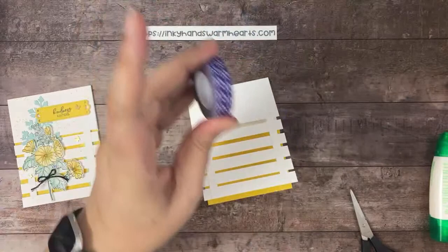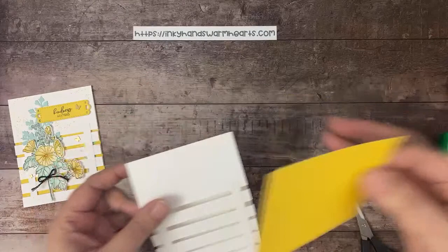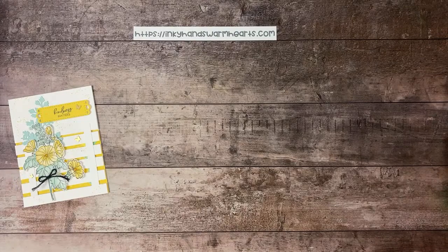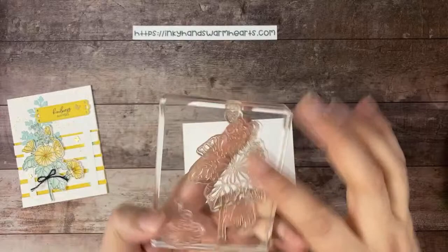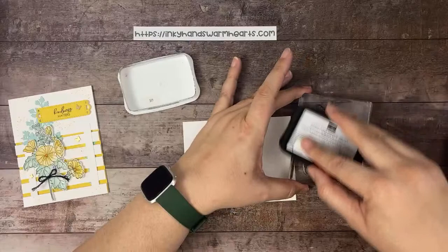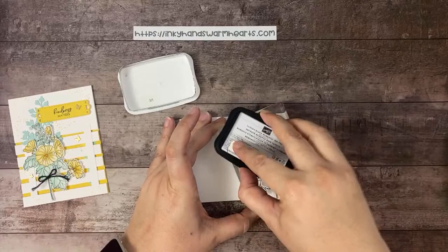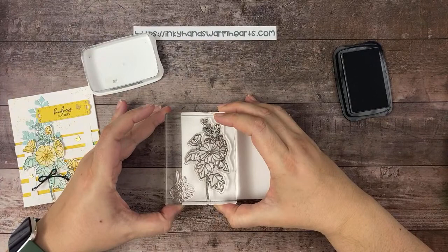Let's get our other parts and pieces ready for this card. I'll move the low-tack tape — I'll link to this tape in the description so you can get some if you want. We're going to grab our regular Basic White cardstock and our beautiful image, and we're going to use Tuxedo Black Memento to ink up our very large floral image.